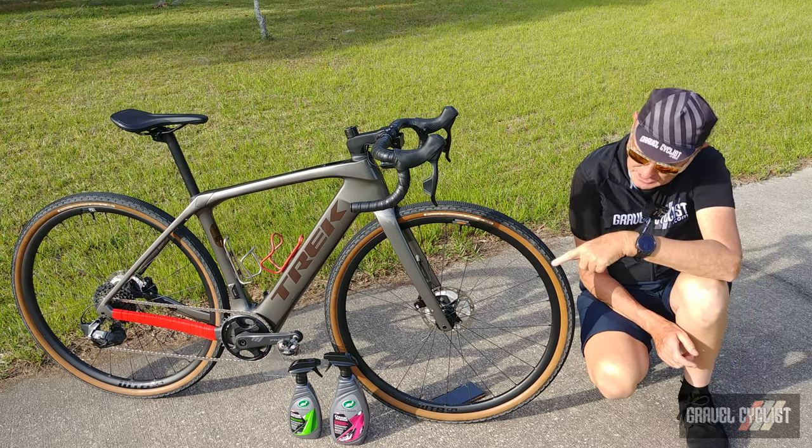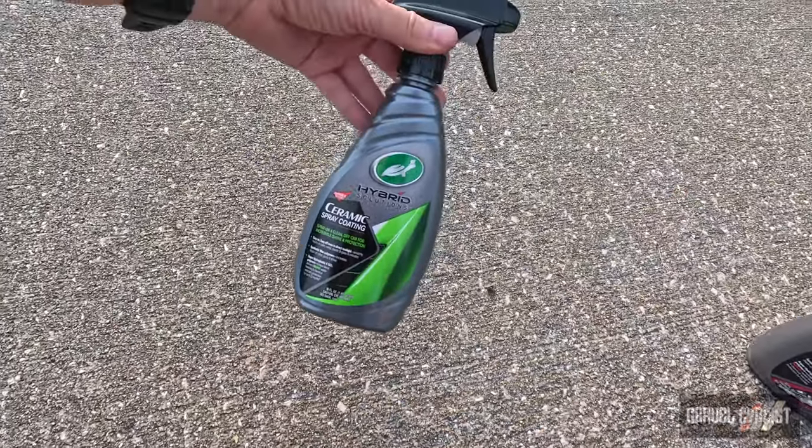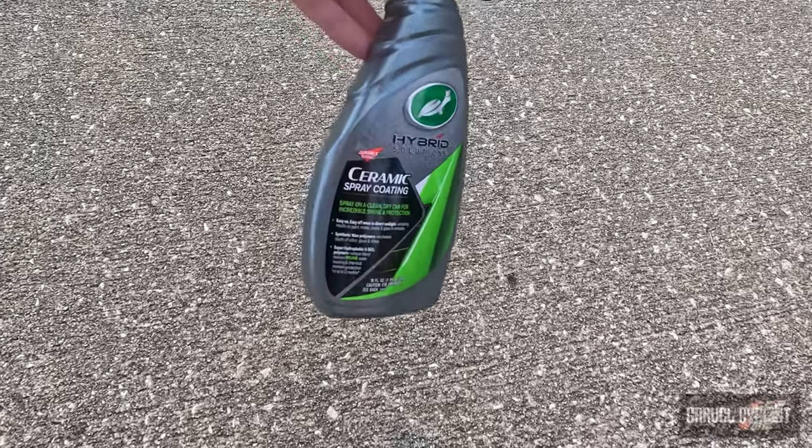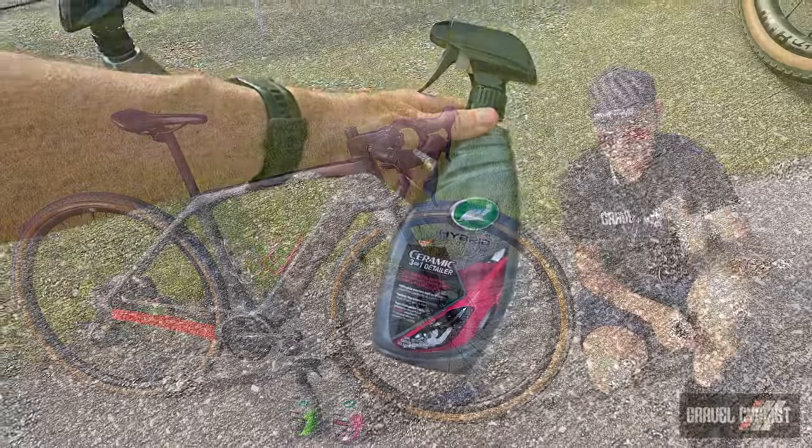With that said, I have two spray bottles right there, both by Turtle Wax. One bottle contains the actual ceramic spray-on coating and the other is a detailer for those times when you need to do a quick cleaning using a rag and so on.